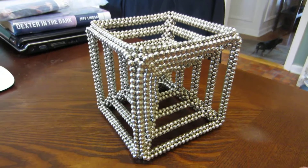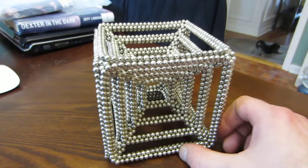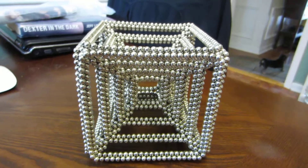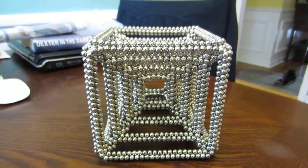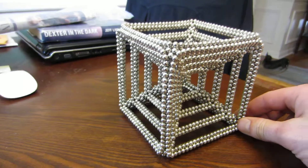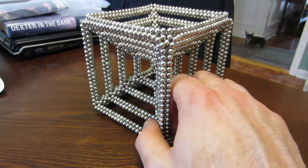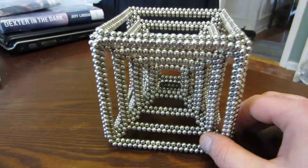Hi guys. I was finally able to get enough magnets to make Magnonaut's quadruple layer cube. I released an earlier video a while back with three layers, which was the most I could build at the time with the number of magnets I had, but now I've made the fourth layer.